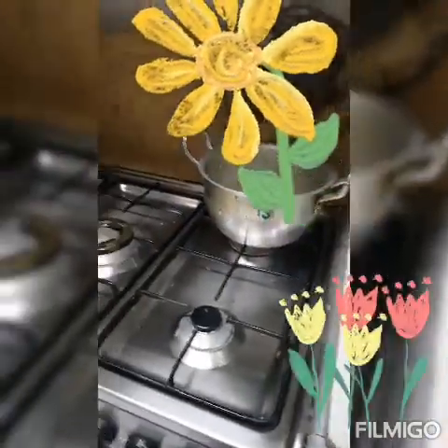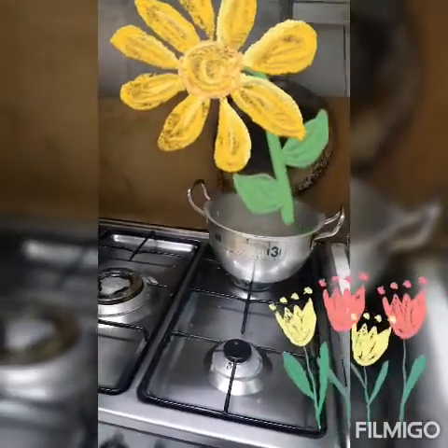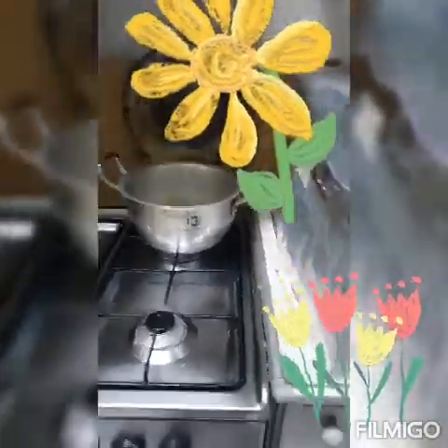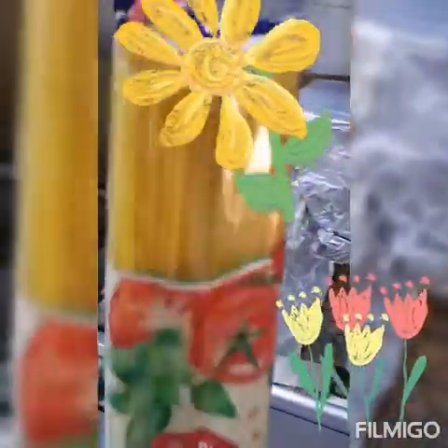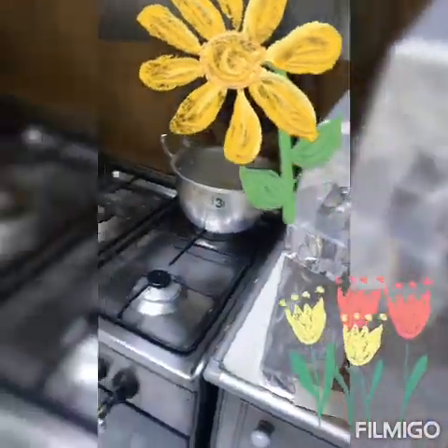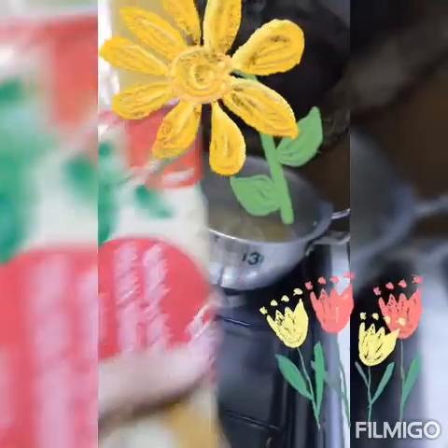Hello guys, gagawa po tayo ngayon ng pansit, pero imbis na pansit bihon, ang gagawin po natin is pasta, kasi alternative sya. Wala kaming bihon ngayon o kanton, kaya ito ang gagamitin ko: Italian spaghetti.